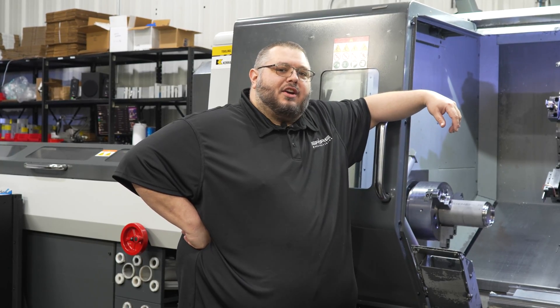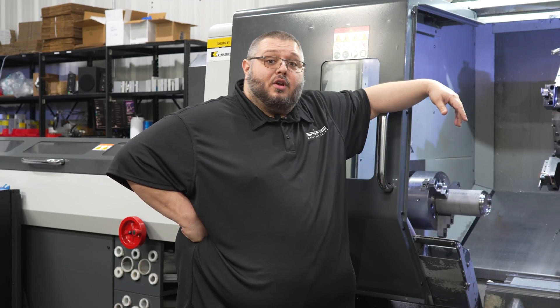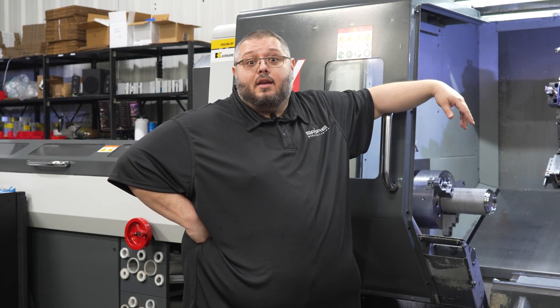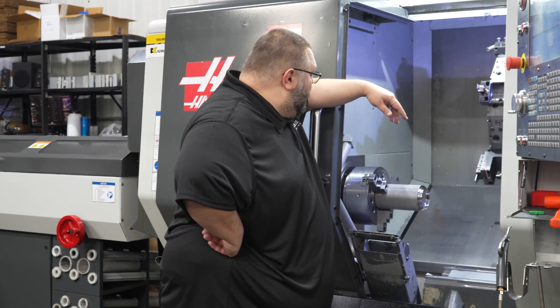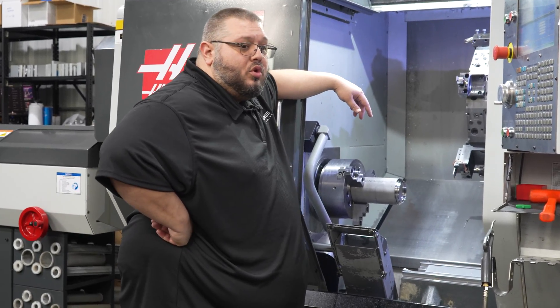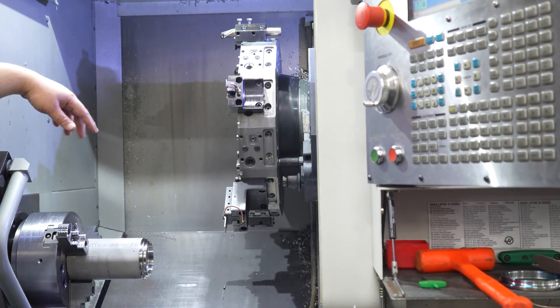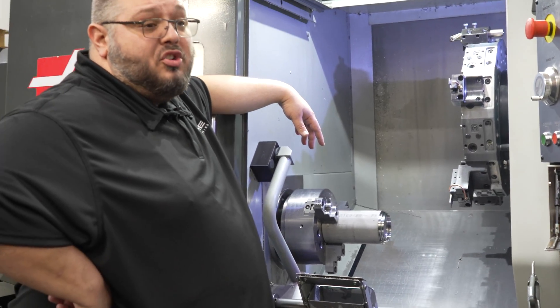At Spire Manufacturing, we machine quite a few different materials. They range from stainless steel — your 304Ls to your 17-4PHs — from PEEK to aluminum. We try to run the gamut. Today we have a stainless steel ring that we're doing for an outside customer. It's a fairly large order, a little bit over 100 pieces. We try to stay in the 5-piece range to a couple of hundred.